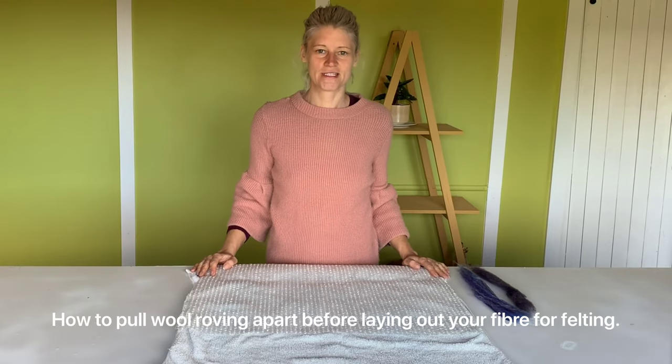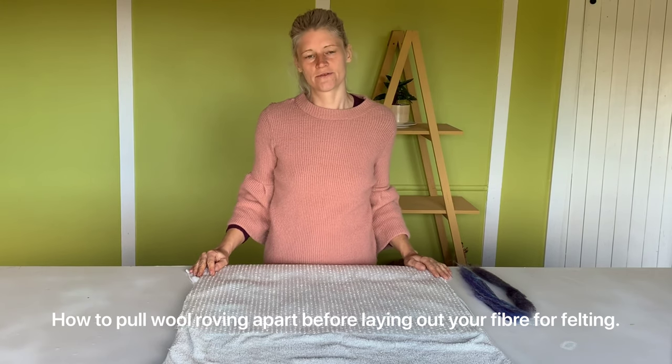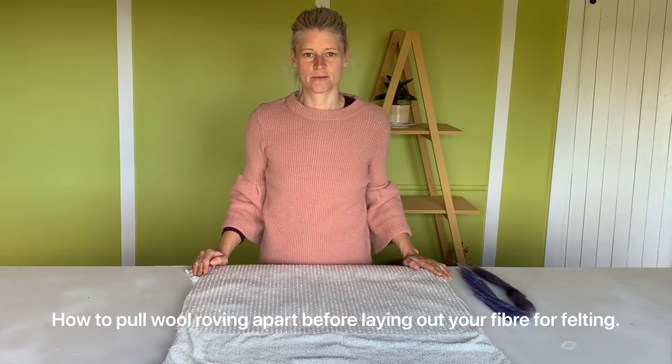Hi guys! So today in this video, I'm going to show you how to pull wool fiber apart. If you're new to felting and haven't felted before, this is a good beginner's video just to understand how the fibers pull apart.